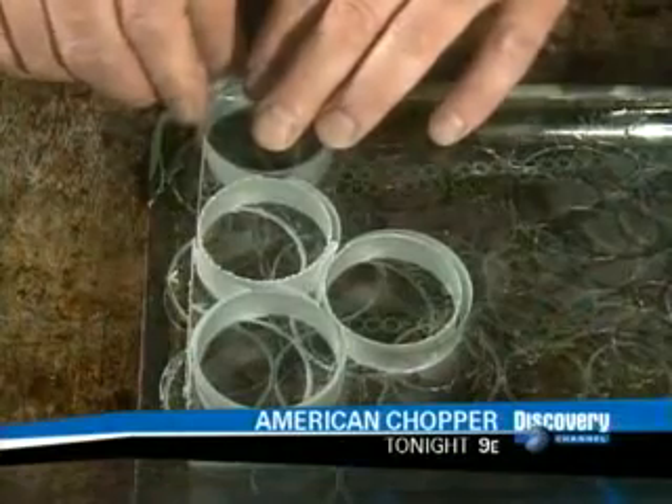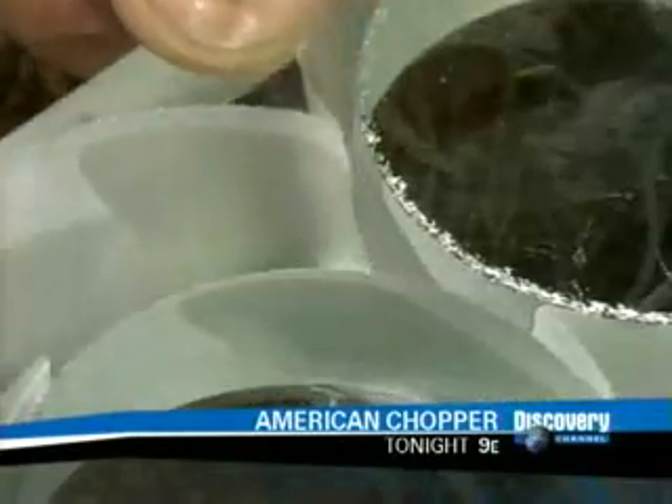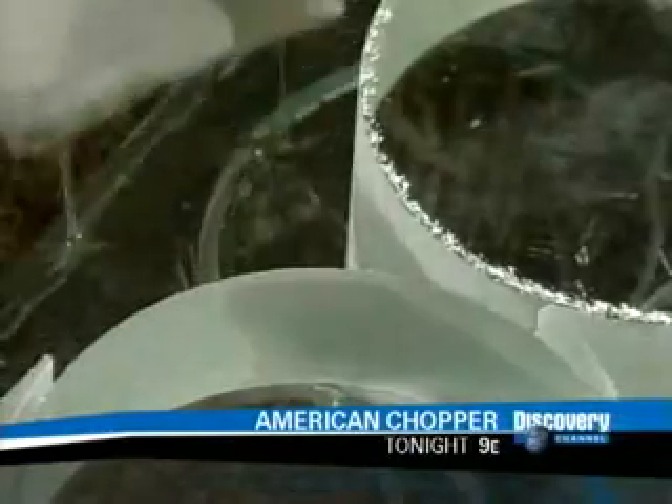During the drilling, the optical glass sits on a thinner piece of glass covered with wax. As the wax is melted, the discs are easily pulled away.